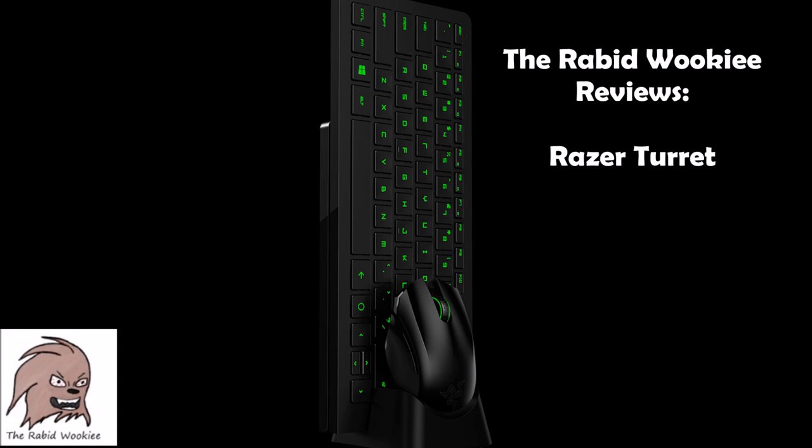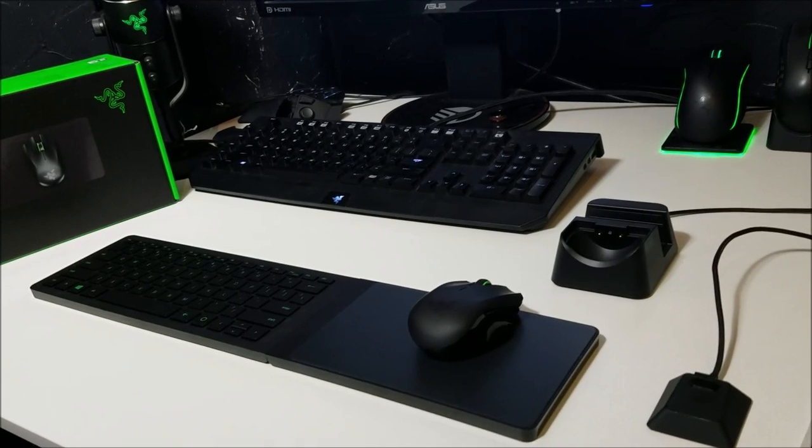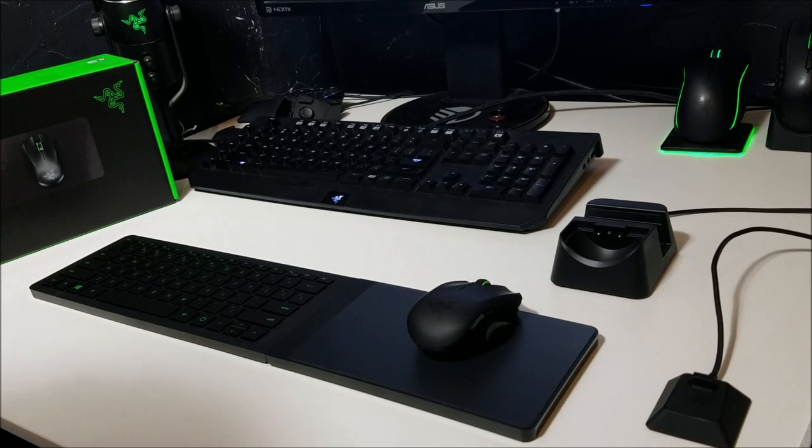After a long wait, the much anticipated Razer Turret Mouse and Keyboard is finally here. The purpose of this keyboard and mouse is to provide a comfortable PC gaming experience while sitting on the couch instead of a computer chair. Is this the couch experience we've all been waiting for? Does this keyboard live up to the hype? Let's dive right in and find out.